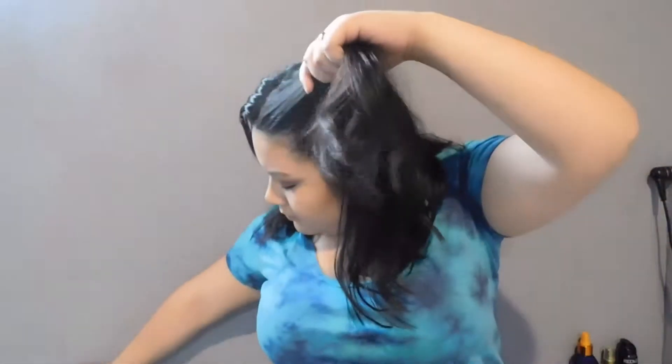My hair is very messy, so let's fix this by doing a middle part — again, does not have to be perfect, just trying to get it as close to perfect as I can. Then I'm just going to take my finger and part two little sections, and I'm just going to twist my hair around like a bun and put a hair tie around it. Again, does not have to be perfect.